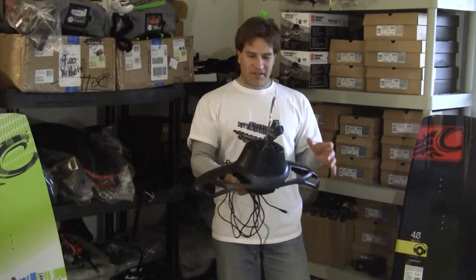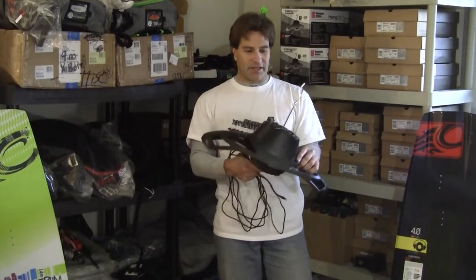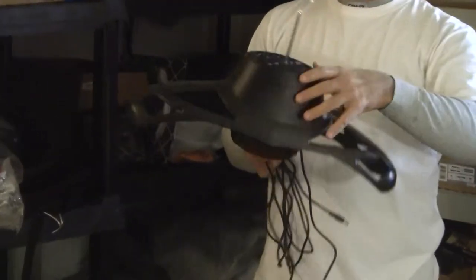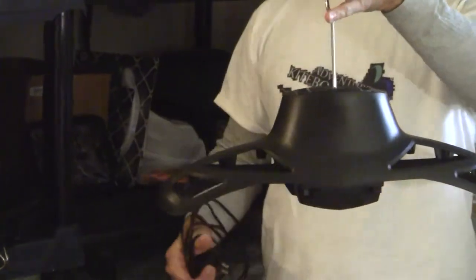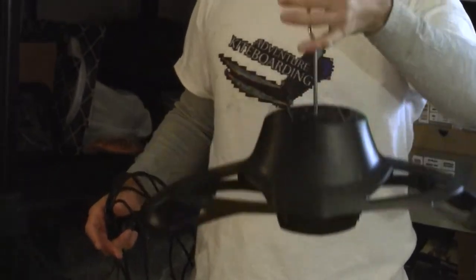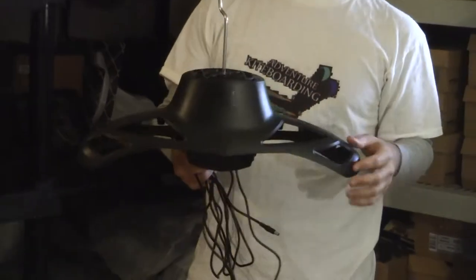This is the Hang Air Dryer and what this is is a motorized fan that you put your wetsuit over and it will dry your wetsuit, even a heavy 6/5/4, in a matter of hours so that next session you go out the next day it will be ready to go.